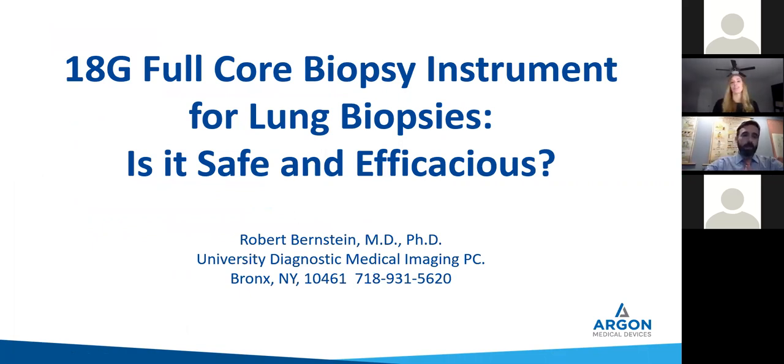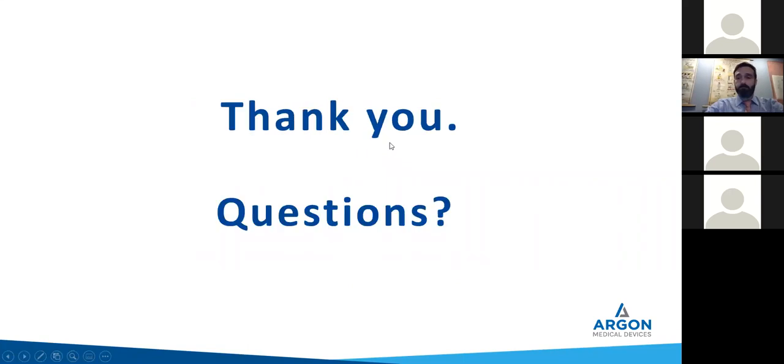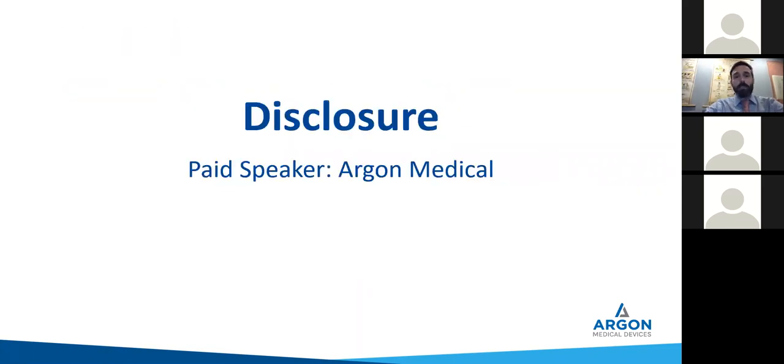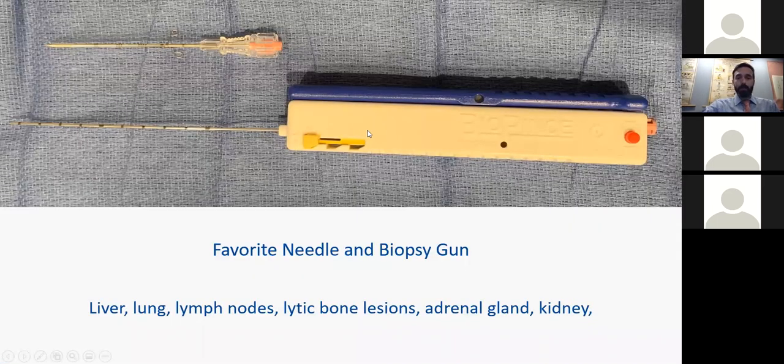We'll be talking about 18 gauge full core biopsy instruments for lung biopsies. Is it safe and efficacious? In a word, yes. First, some disclosures. I am a paid speaker for Argon Medical, although the check has not yet arrived. I do outpatient private practice radiology. I've been doing this since 2006. I average about 100 CT-guided biopsies a year, about 20 of those are lung biopsies. And frankly, this is my favorite needle and biopsy gun — I love this device.